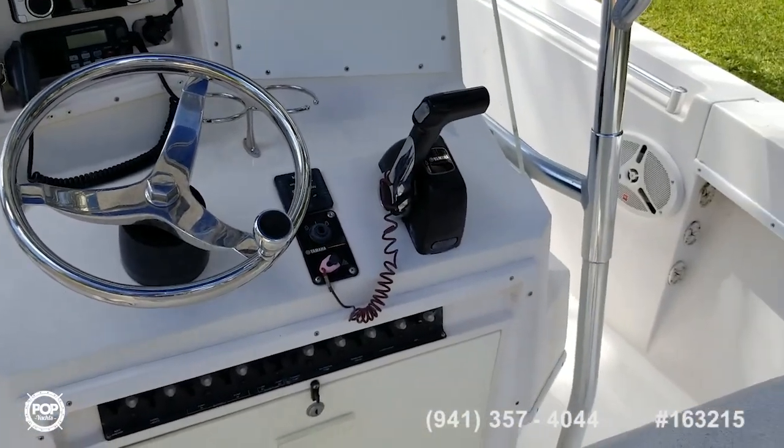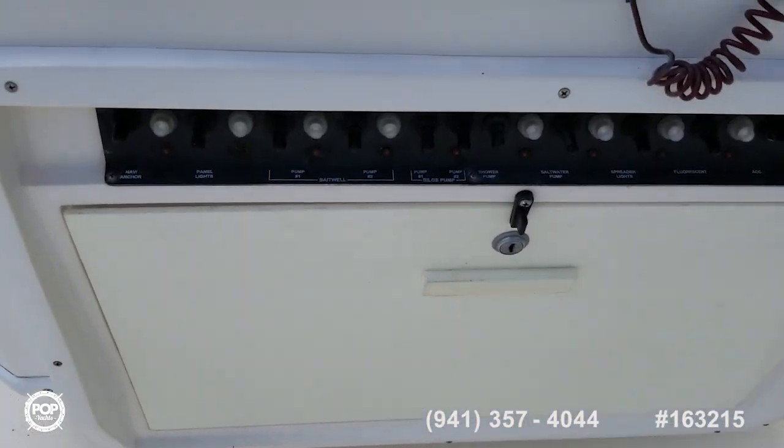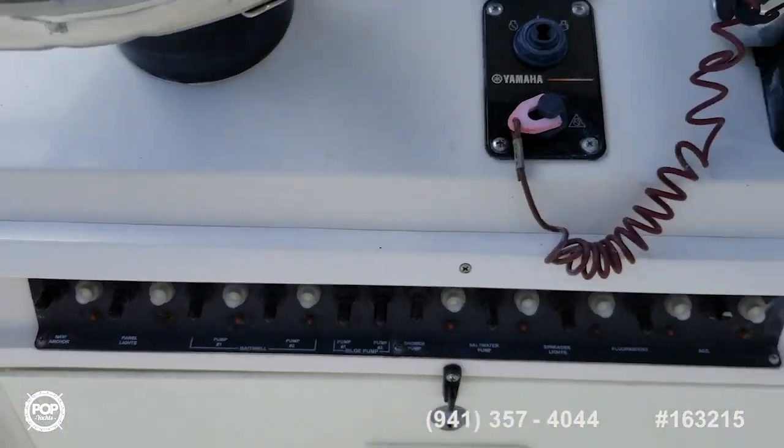Built-in subs in the speakers. Got storage down below — pictures of that. Here's all your accessories — pictures of that as well.